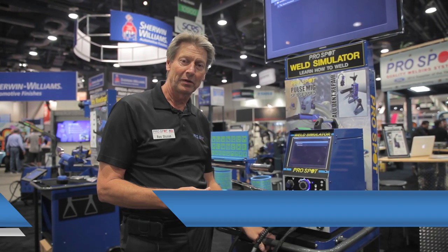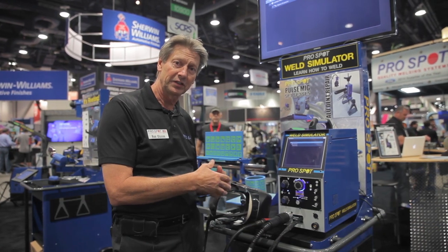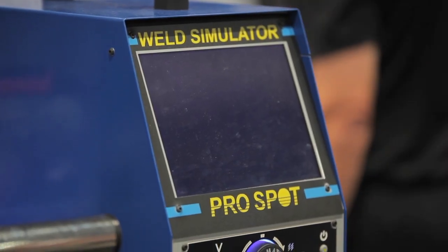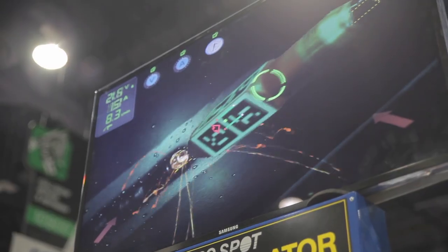Hi, Ron Olson again here at SEMA. I would like to introduce to you a new product of ours. It's a welding simulator and as you know, learning and teaching welding is a bit difficult.